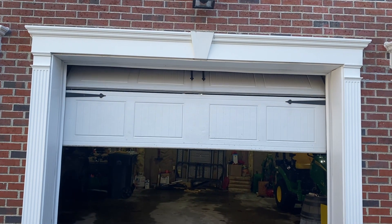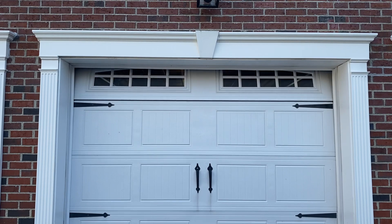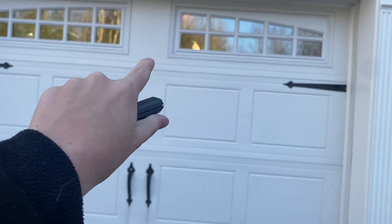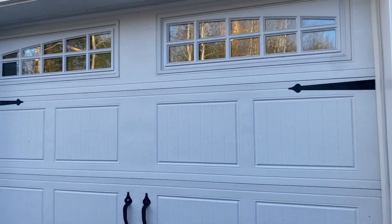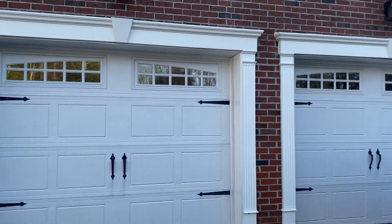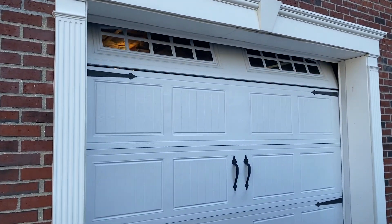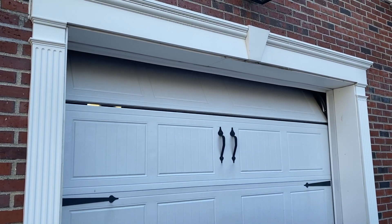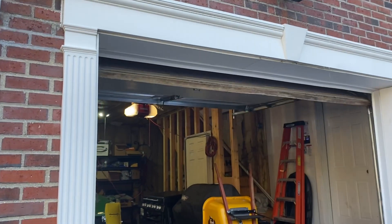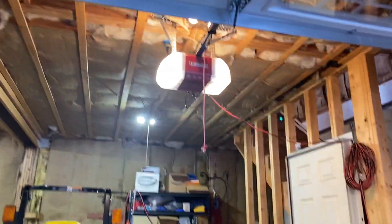These are beautiful openers. This opener here actually broke last night on the pin holding the belt to the trolley — it broke off, but we ended up getting it fixed. We'll get an outside view of this one. As far as speed goes, I want to say the 3850 is a tiny bit faster than this.